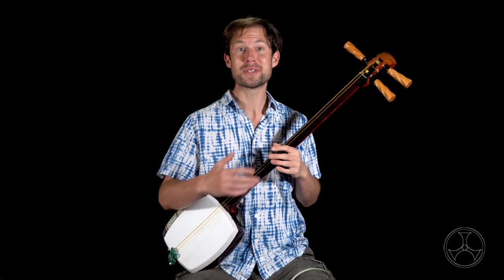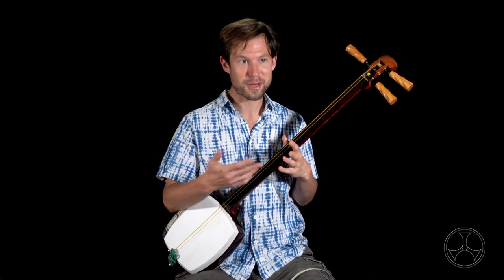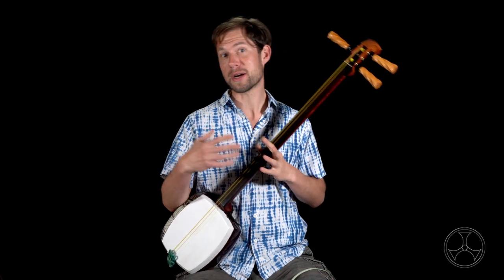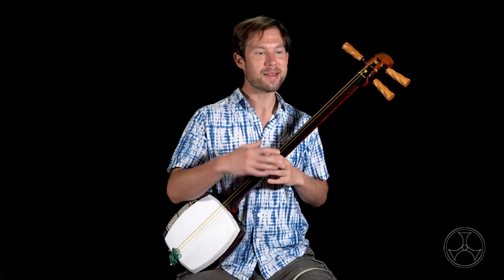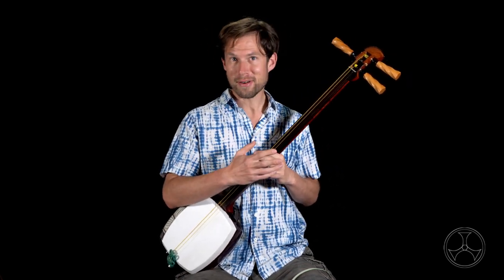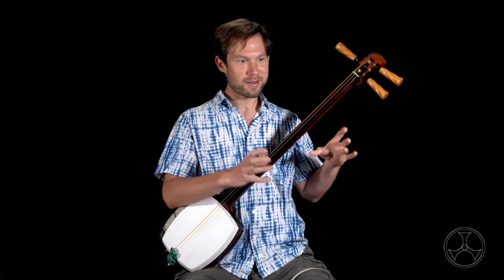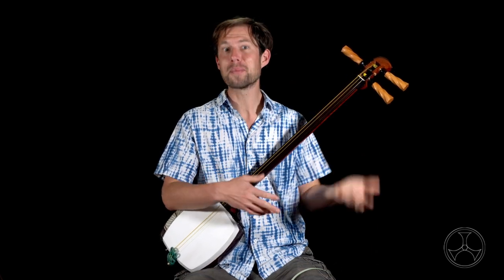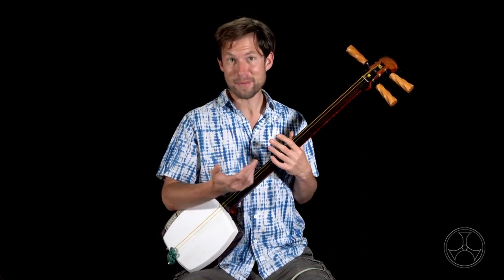This is one of the main misunderstandings in shamisen. A lot of questions I get is: can I play Tsugaru songs on a Nagauta shamisen? That's like asking, can I play blues guitar on a jazz guitar? The guitar is the guitar — the instrument. The blues, the jazz, the rock — that's the style of guitar playing.